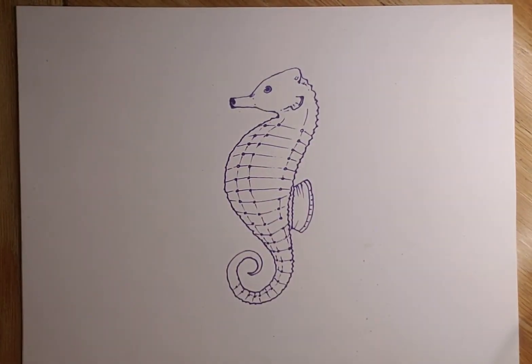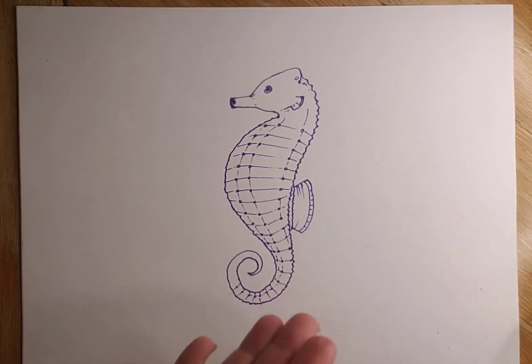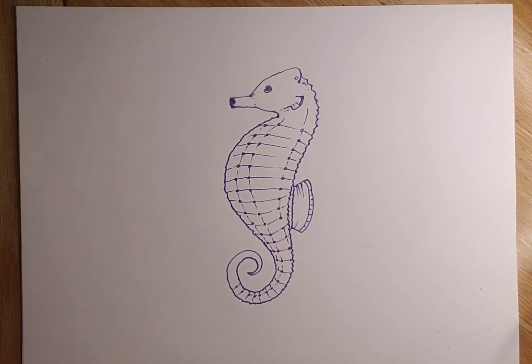I really like it, and I think the purple was a good choice! Now of course you can do anything you want with your seahorse — a fun little underwater environment, maybe it has some seahorse friends, or maybe it's the daddy and it has babies. Alright kids, enjoy!